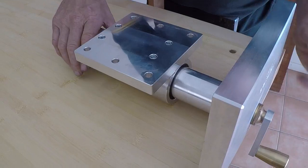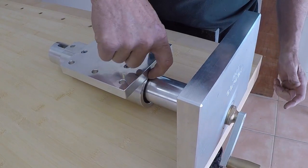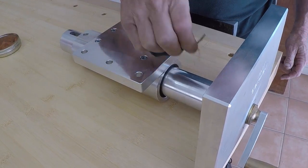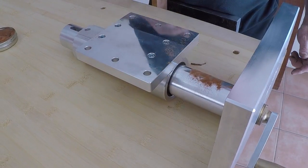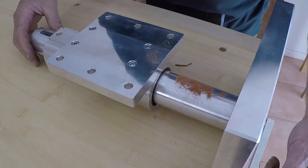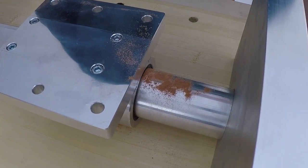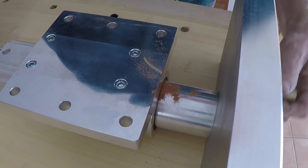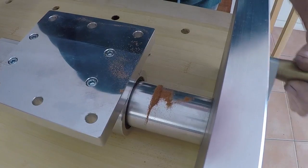Another really neat feature in this new generation of vices is the seal in the front. When you're woodworking you're always going to get sawdust, or it could even be brass dust, on the main shaft. So when you wind your vice in, this seal simply cleans the shaft to prevent dust and dirt getting into the plastic bushes.